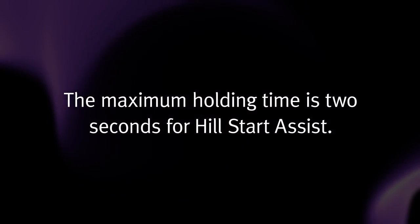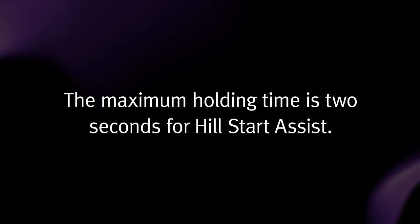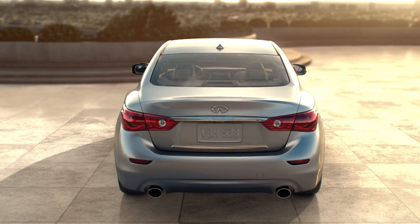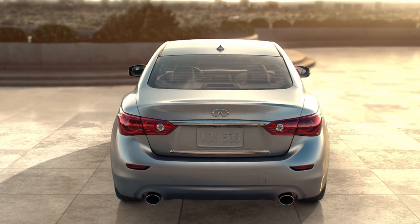The maximum holding time is 2 seconds for Hill Start Assist. After 2 seconds, the vehicle will begin to roll back as the Hill Start Assist system disengages.